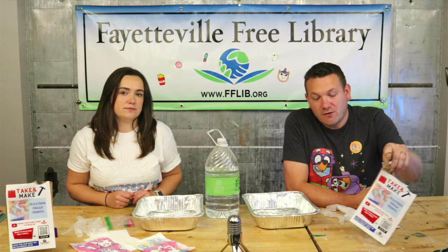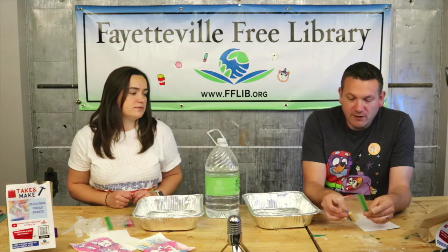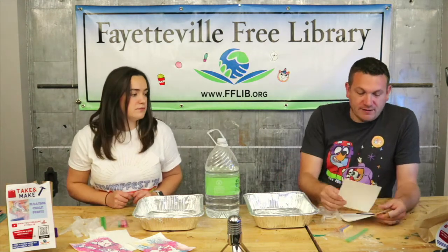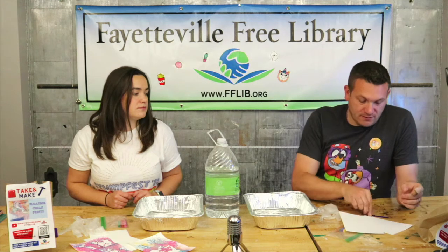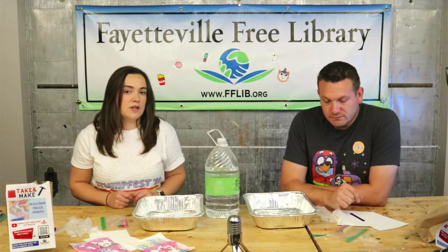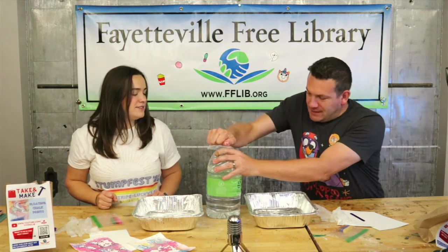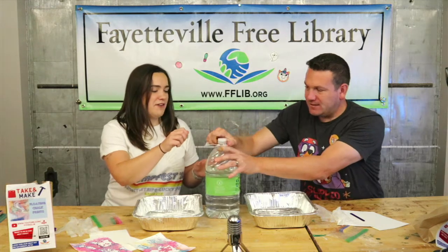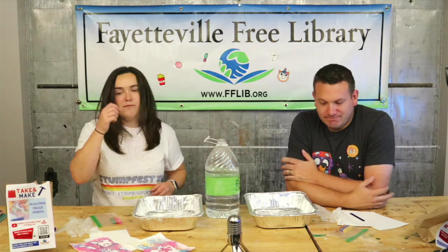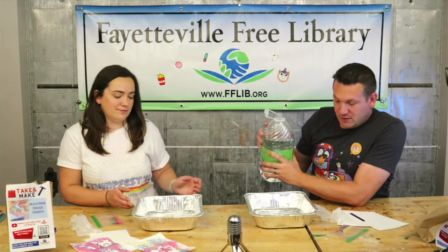So if you're using your kit or if you want to just do this at home, we need some chalk pastels — we have three colors here. I've got some card stock, a popsicle stick, and we've got two gloves. You're also going to want a shallow dish or a pan that your paper will fit in, and we're going to use some water for this project as well.